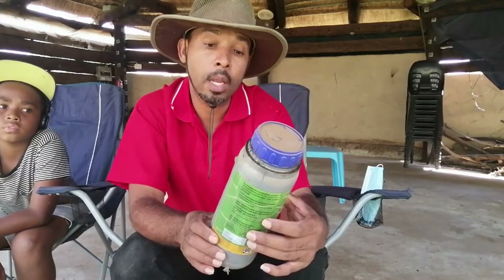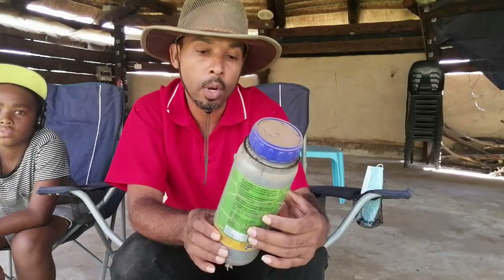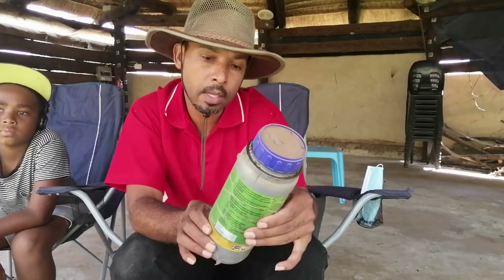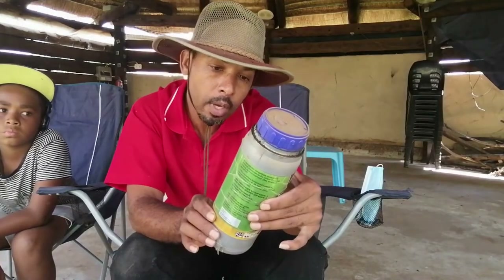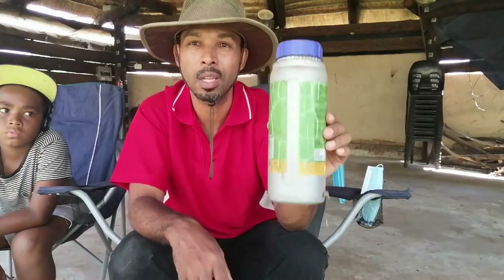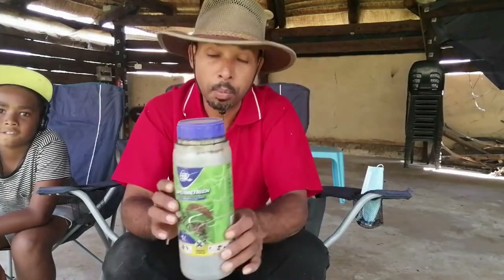It actually says it works on American bollworm, army worm, stalk borer, codling moth, fruit flies, and more. The bottle is old so I can't read everything clearly, but I'll show a picture on screen of exactly what product I'm referring to.